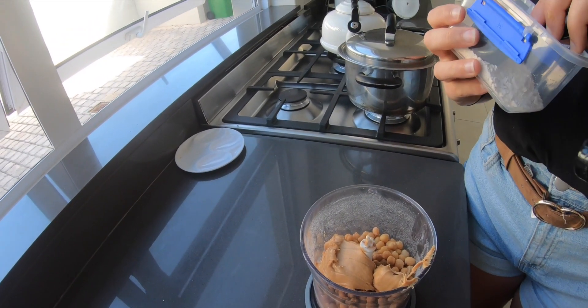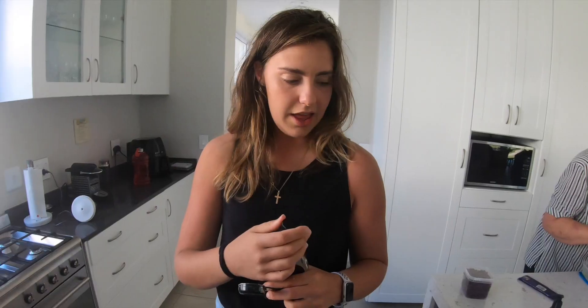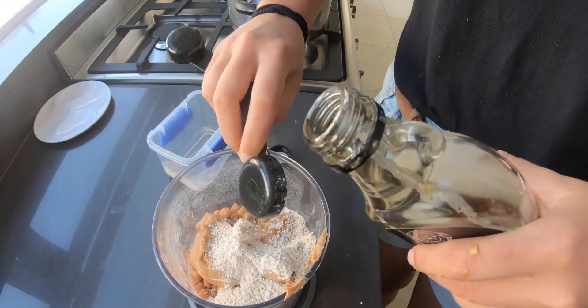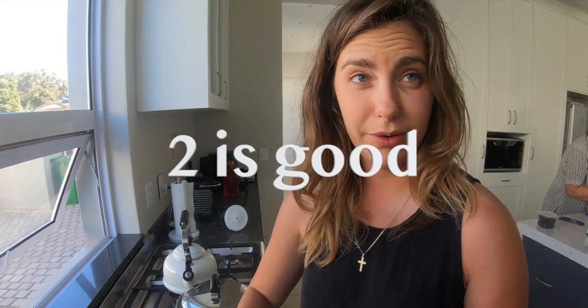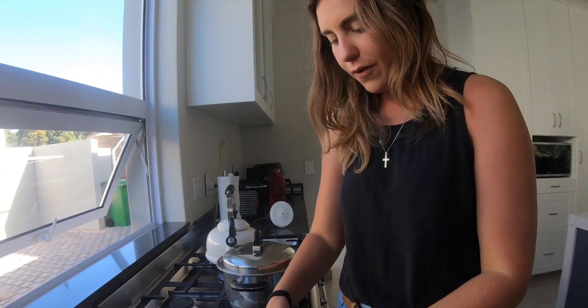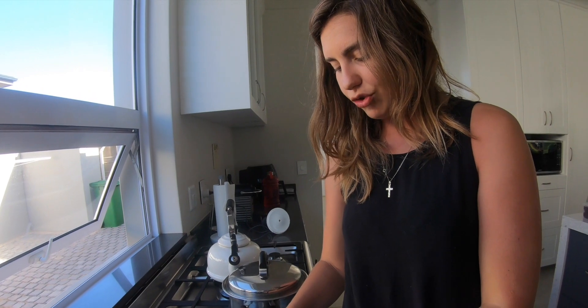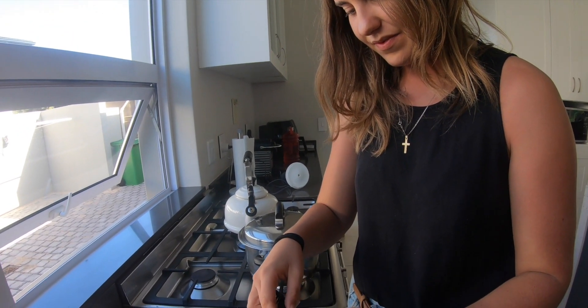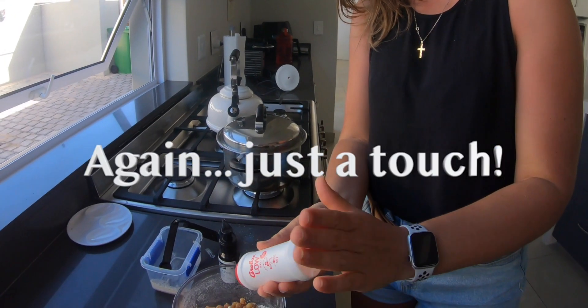We're gonna add about three tablespoons of oat flour and then three tablespoons of maple syrup or honey — or you can actually use dates, like two to three dates if you soak them in water for 10 minutes. I'm going to stick with two for now and we'll see how it goes. I'll taste it and let you know. One teaspoon of vanilla paste — you can use vanilla extract as well. And finally, just a touch of salt, and then we blitz.